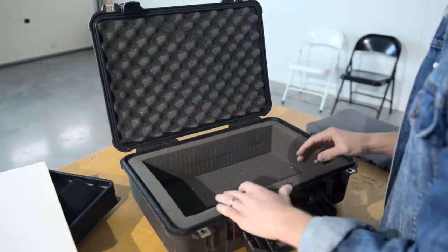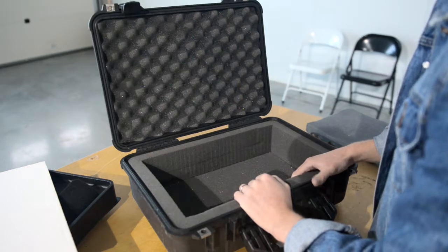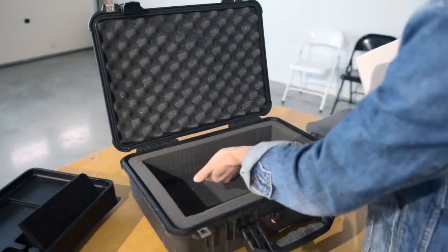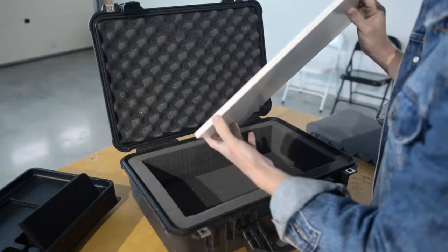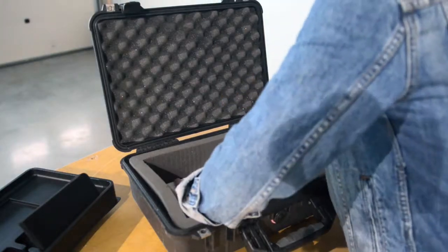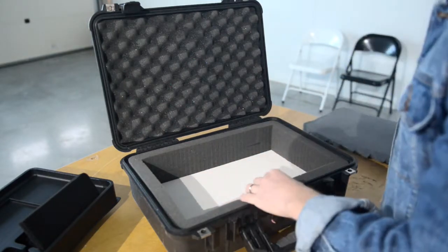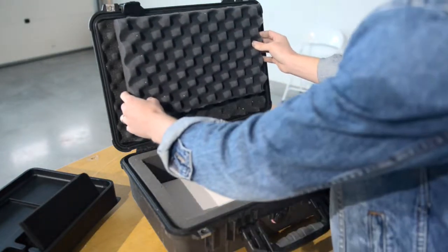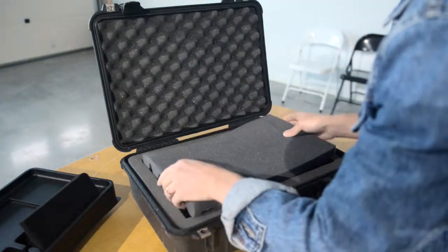We had our spare Bowens light in here before, which now tends to stay in the studio, so we thought we'd use it for the laptop. Because the tray that the laptop sits in is slightly lower than the case edge, we had to build this floor up slightly — we just got a bit of foam board and doubled it up so it's extra thick. Then we also have some foam that you'd normally use for the lid, and we cut that to fit the space and lock it in, bringing it to almost exactly the right height to fit the tray.